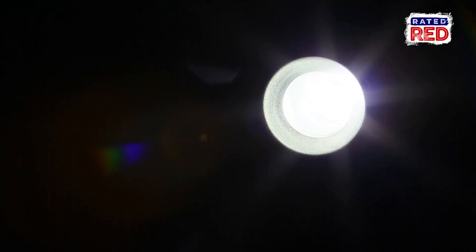Super bright, ultra tough, even an SOS function — all for $79.99. But I just want to see when the lights go out. Here's how to make your own flashlight with basic supplies that are just lying around your house.